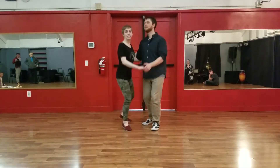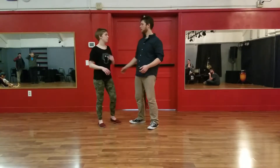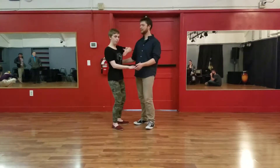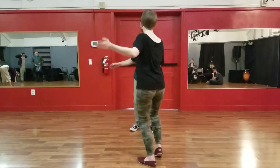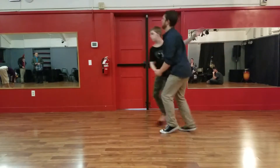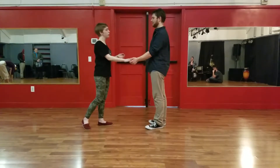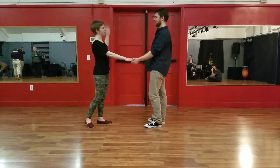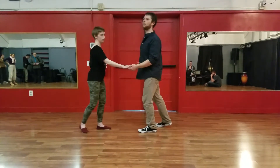The next thing we went over was a send out. The leads lead it by taking a slightly larger rock step and guiding or suggesting to your follow to move forward. Followers, you're going to feel this on your back. It looks like this: rock step, triple step, triple step. Followers, your footwork does not change — you're doing the same rock step, triple, triple. But now you're in what we call open position, where your back is not connected to your lead. Leads, your footwork is also the same. Just remember, don't try to push — lead with your whole body rather than just your arm.